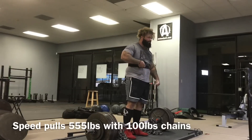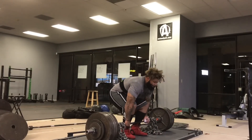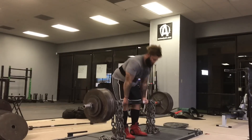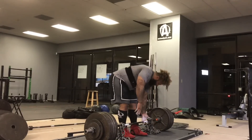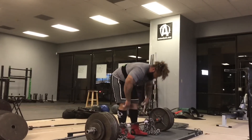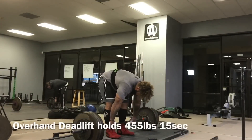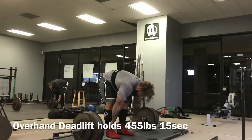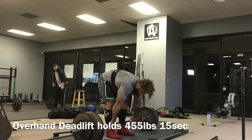So we're going to speed singles here. He's pulling 555 plus 100 pounds of chains. We've already covered chains a little bit — the purpose is accommodated resistance; go back and see those videos if you want the full explanation. Doing just three singles here. Rob's strength is ready, so we just want to make sure it pays off at the meet and not try to overdo it with the volume, because he's put in a ton of volume and built up a great base.